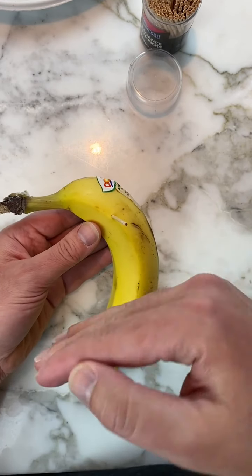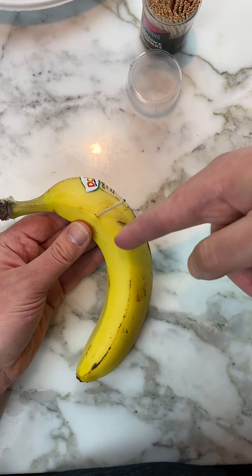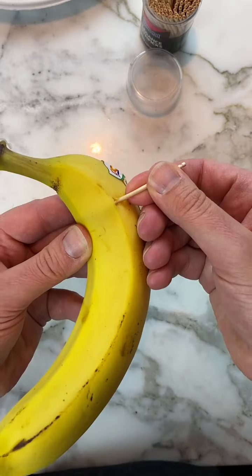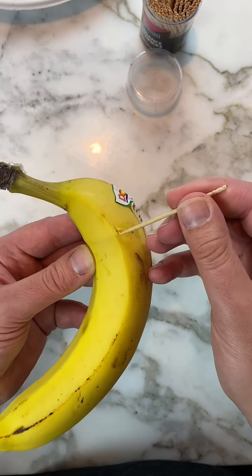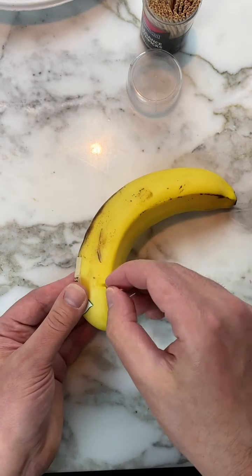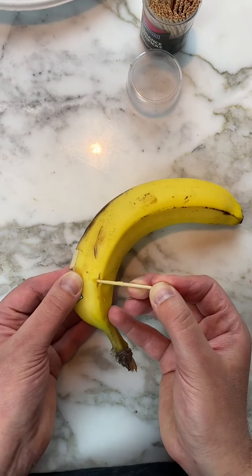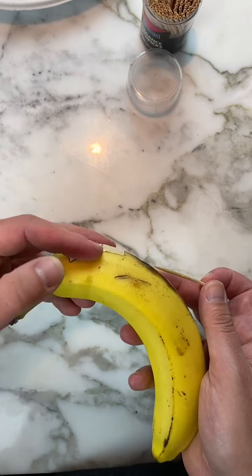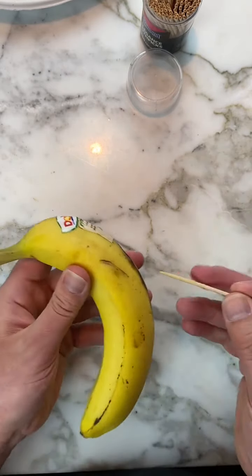Hold it like a pencil and swing it back and forth, then bring it along the side of the banana — you can almost see it there — so it goes all the way up and you pull it out. Now do this in the other direction: don't poke it all the way through, just run it along the side and bring it up. When you're done, close that bit of the banana off.